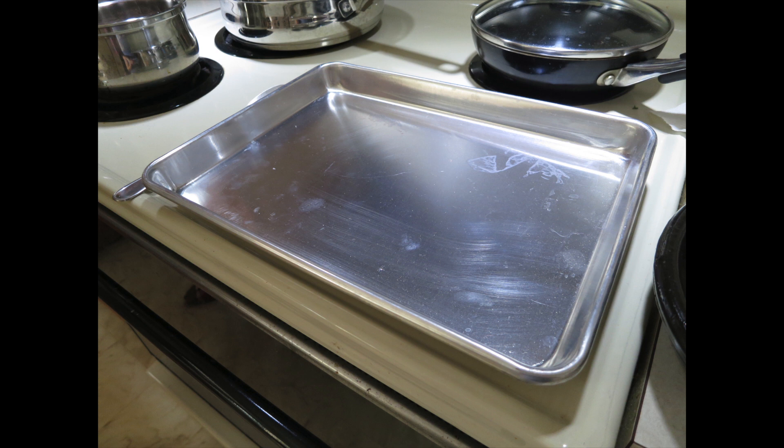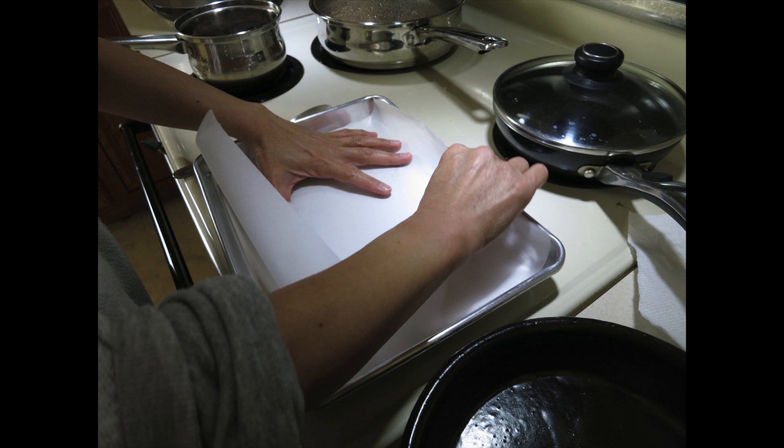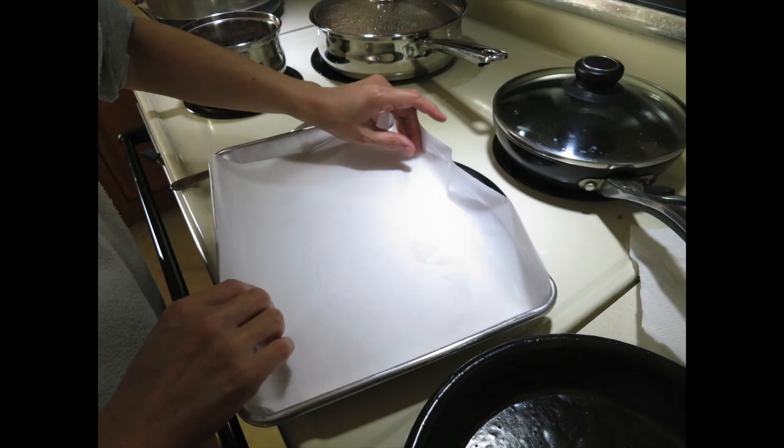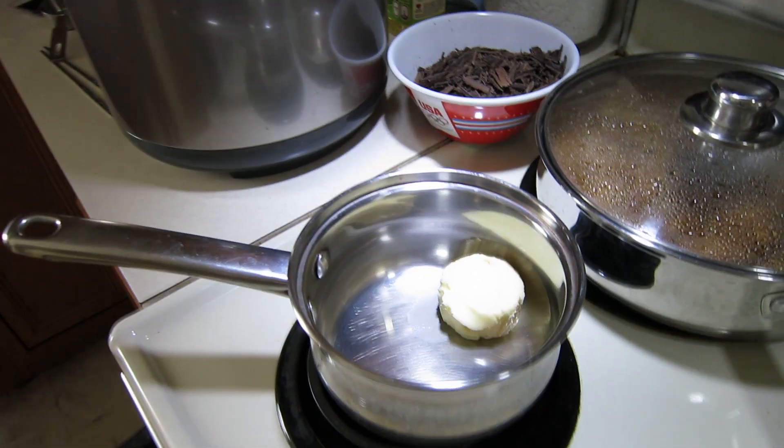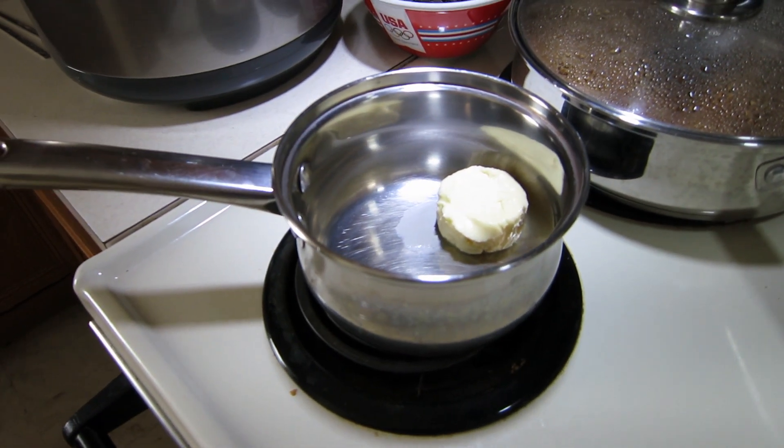First, you're going to get a 9x9 pan and line it with parchment paper. We used a toaster oven for this recipe, and you need to preheat your oven to 325 degrees. If you're using a regular oven, position the racks in the center and upper third of the oven.